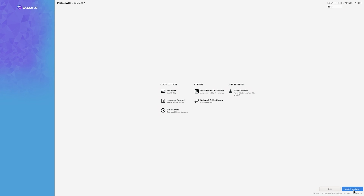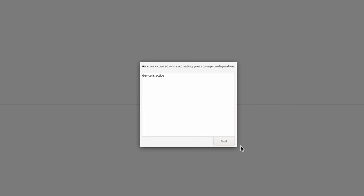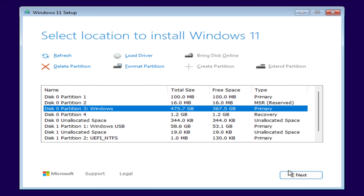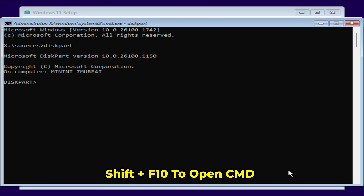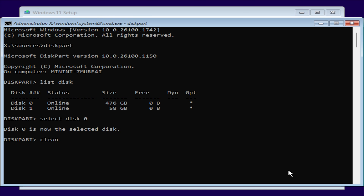I already went through the entire process of installing Bazzite, and I want to give you a warning that could save you some time. If you run through the Bazzite installer and it's telling you there's an active device — essentially that the SSD is in use — that's really a Windows issue. What you have to do is wipe the drive. I boot into the Windows installer, open the command prompt, select the disk with the original Windows installation, and use the clean command to wipe everything. From there, I was able to run through the Bazzite installation without any more errors.